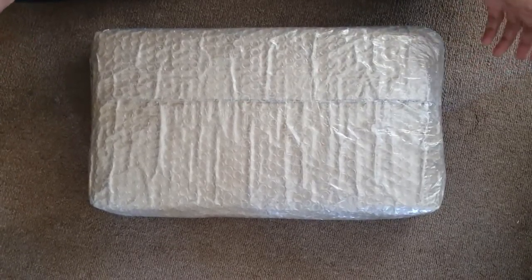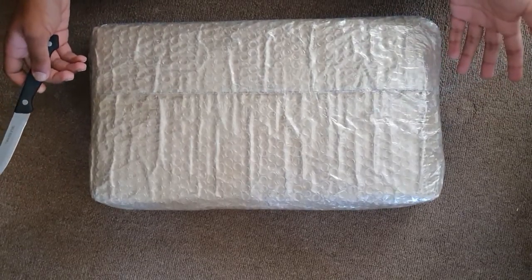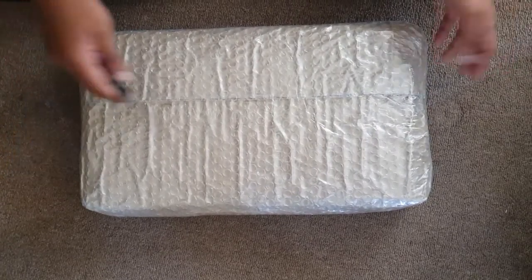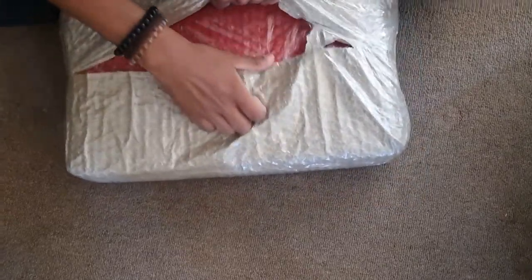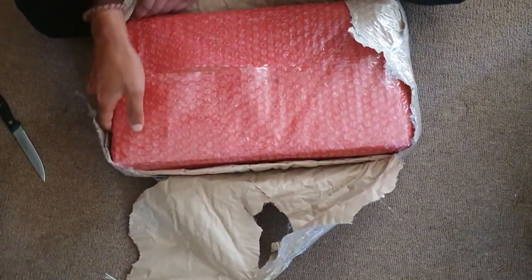Okay, hello everybody. Now I know this is a bit of a different video since there's no game or my face. I've got my lovely friend here holding my phone so that he can record me opening this package which I ordered. It's not that big, but I made the box look so big.